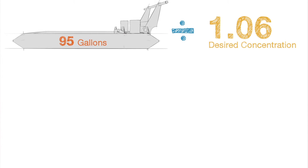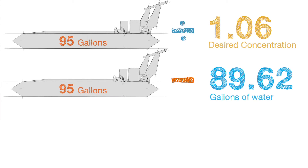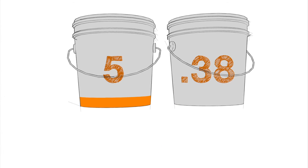Next, we divide our tank size by the 1.06 number, which equals 89.62. So, we need 89.62 gallons of water. Then, we subtract 89.62 from our tank size to get 5.38. So, we need 5.38 gallons of concentrate.